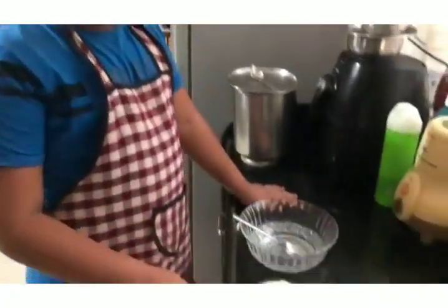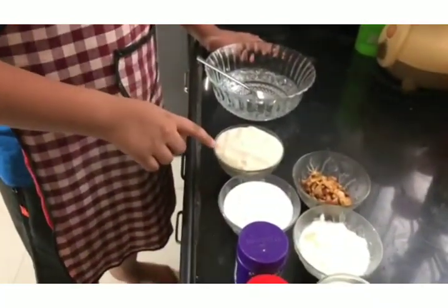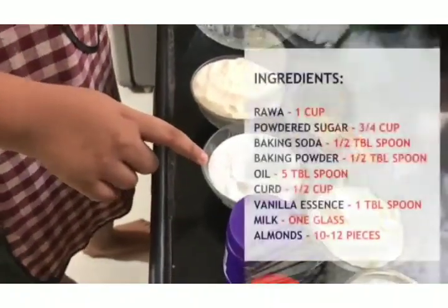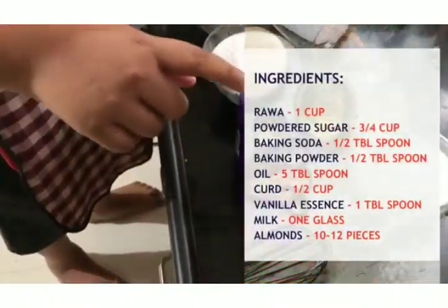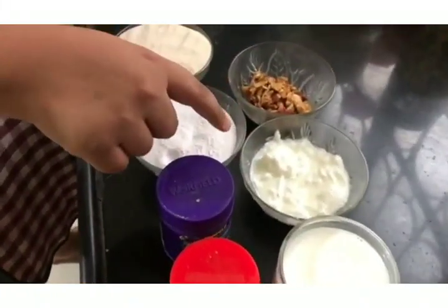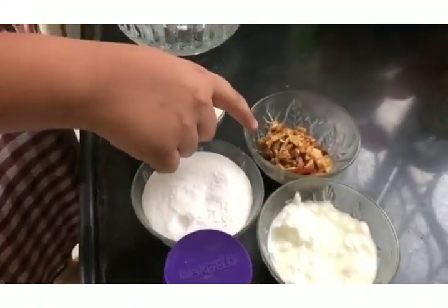So these are the ingredients: 200g Rava which is 1 bowl, powdered sugar, baking soda, baking powder, milk 1 cup, curd and almonds.